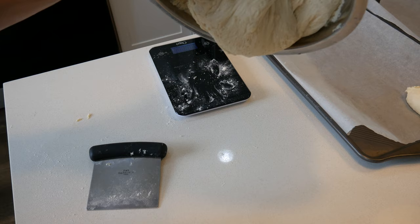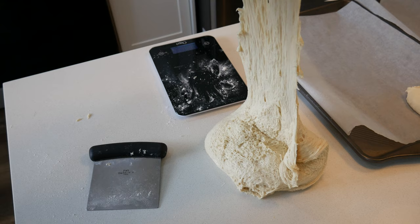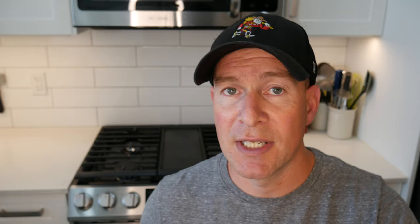Once it's doubled in size, take it and dump it out on a greased counter. If you don't do this it's going to stick — I'm warning you, this is a really sticky dough. The trick is to get a little bit of oil on your hands, just use some cooking spray, just enough to allow you to work with it. I've found the optimal size for these buns is 3.75 ounces, so that's what I do for a perfect burger. I was also messing about doing some two-ounce ones for dinner rolls, sliders, little things — just having fun.